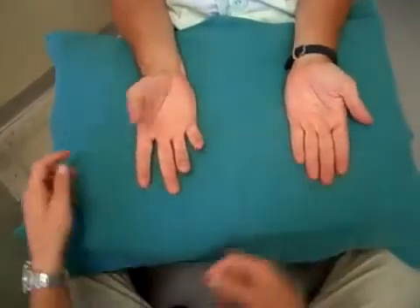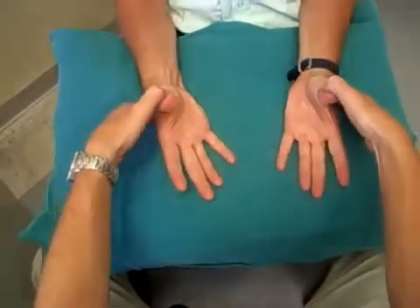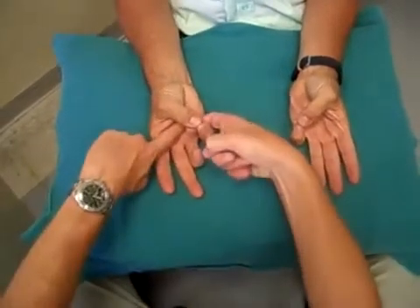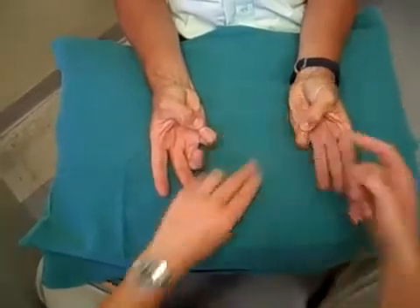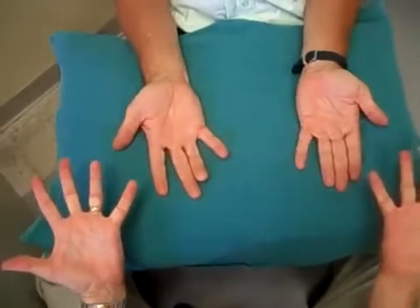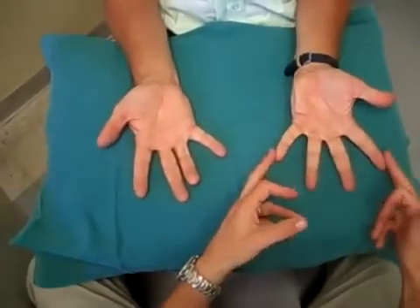Bring your thumbs up towards the ceiling — push hard against me. Excellent. And now join with your little fingers — don't let me break that circle, as hard as you can. That's excellent. And now spread your fingers out both sides, as wide as you can — spread them wide like a star — and push hard against me, as hard as you can.